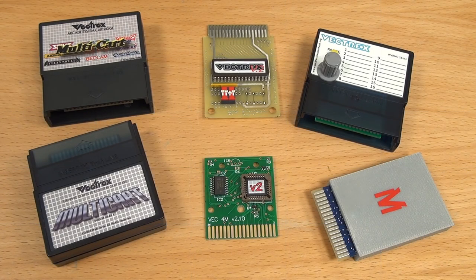Hi, my name is Roland, and welcome to my Vectrex Rollie Show. Thanks for joining me again, and this time I will show you some flash and multicards for the Vectrex system.